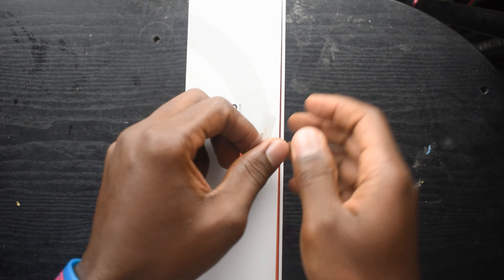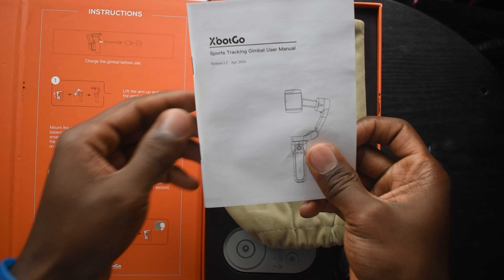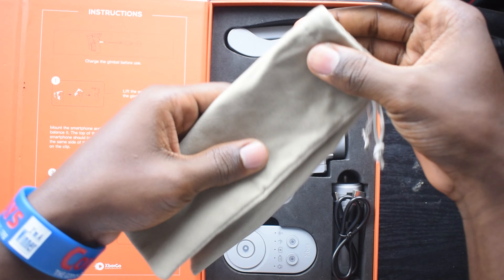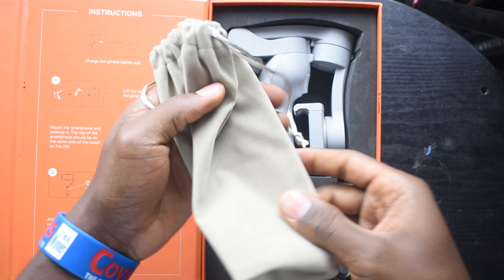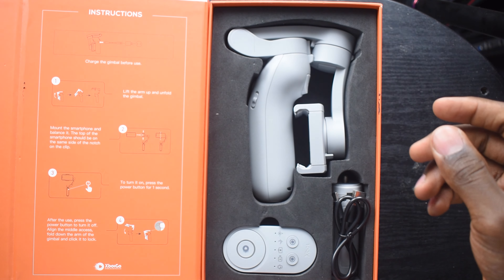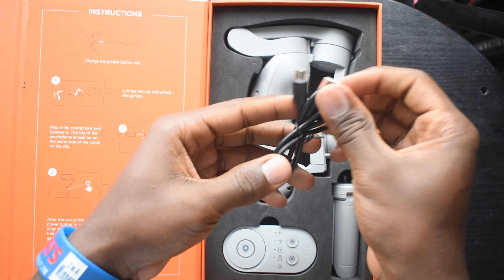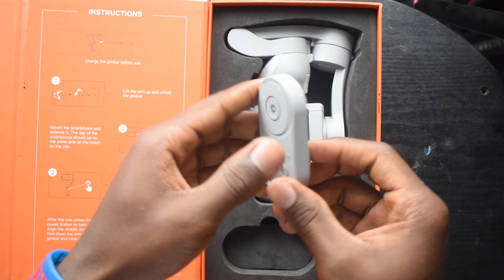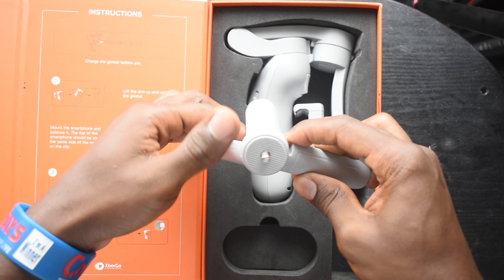Let us open it. On top, you can see the user manual — keep that aside. You have a small mini bag to keep your gimbal. You have a USB cable to charge your gimbal. You have the controller for the gimbal. And you have a tripod — a mini tripod, that is a mini stand for it.